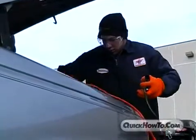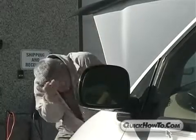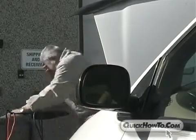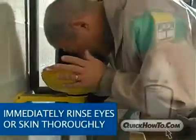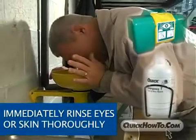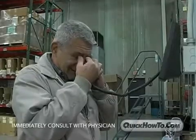Even while following all the necessary safety precautions, accidents still happen. If battery acid gets in the eyes or on the skin, immediately rinse with clear water or QuickCable's Quick Emergency Eye & Skin Wash or Portable Eye Wash stations. Then consult a physician right away.